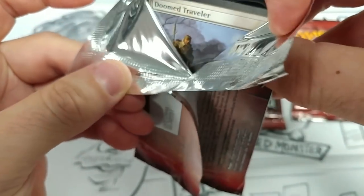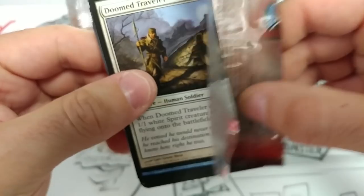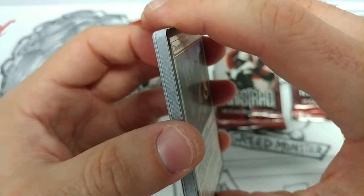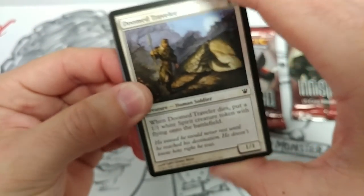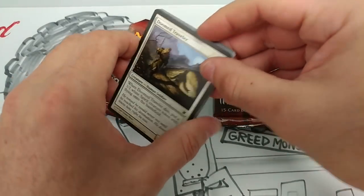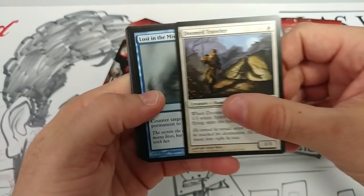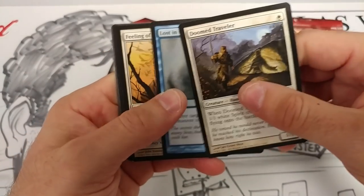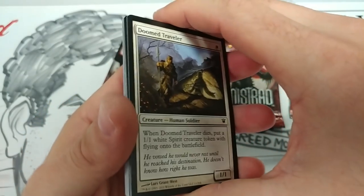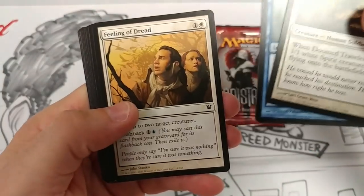Okay, they look new. I'm assuming all these packs are resealed — I mean, these are all repacks, not just this one. It didn't really say in the letter. They look packed fresh.